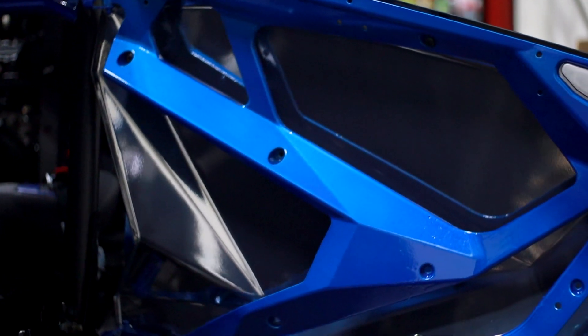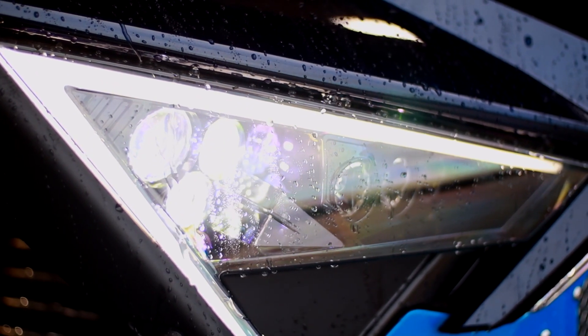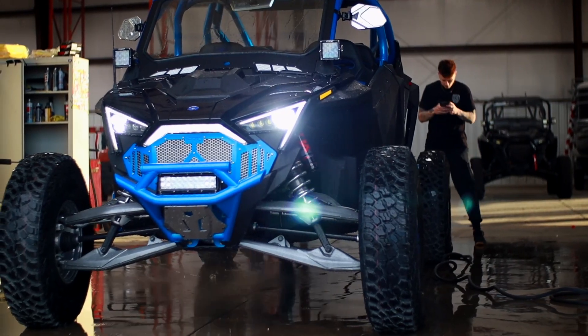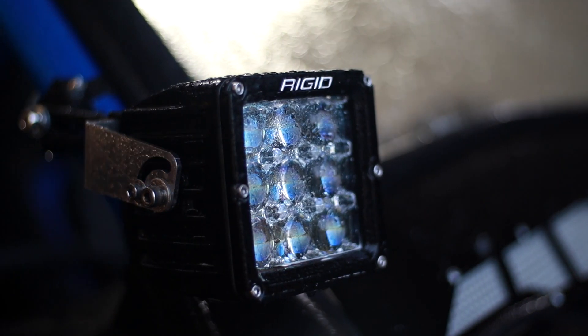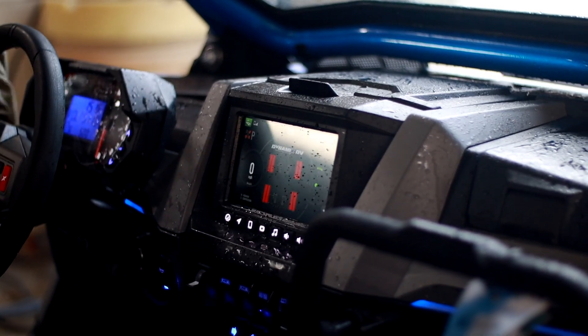After the install guys were done doing everything, we took it over to the wash bay, washed everything up, wiped it down, shined it down, made sure there were no blemishes in anything, and then we took some pictures of it and got it over to the customer. Now we're just waiting for them to pick it up.